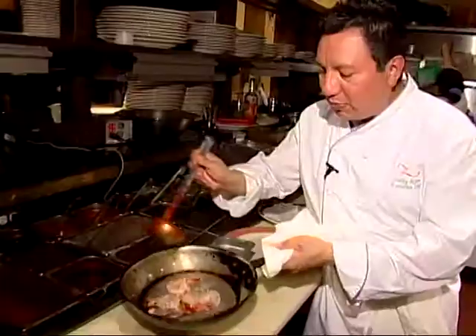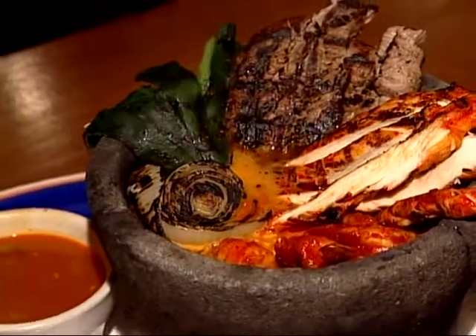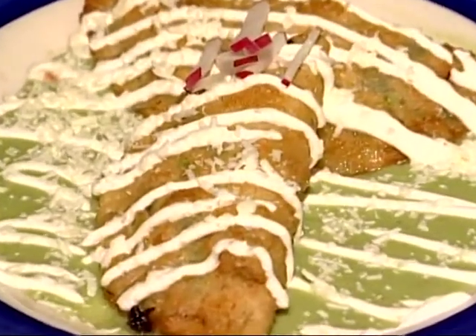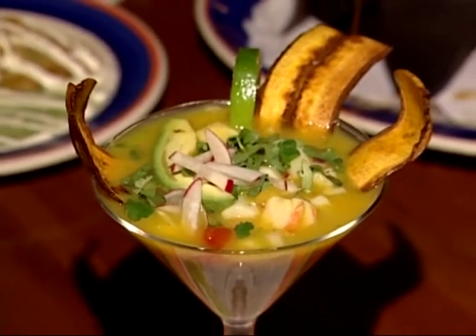Zapatista offers both classic and updated preparations of the regional dishes of Mexico. Braised and slow roasted meats, moles, and tangy fresh scallop and shrimp ceviche were part of an incredible array of the flavors from Mexico.